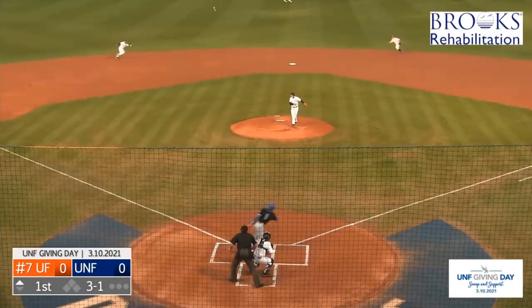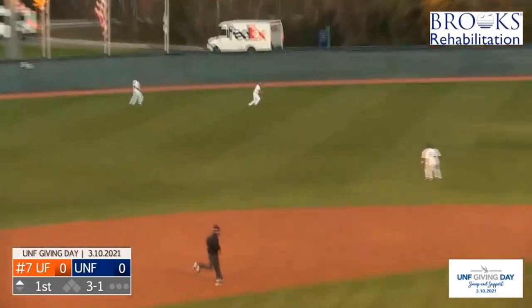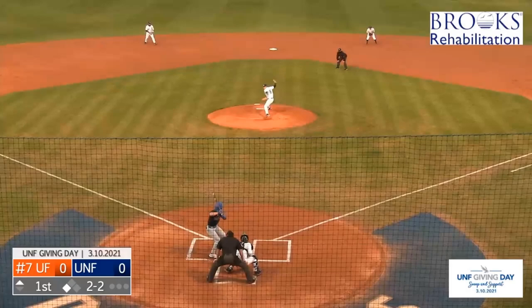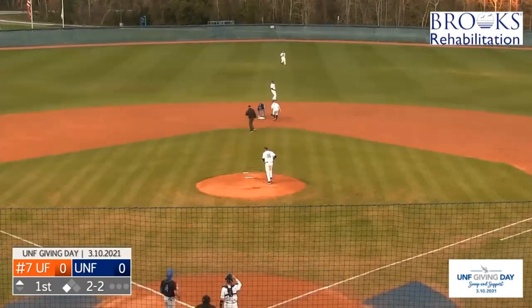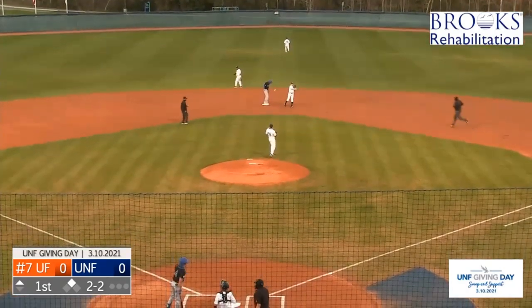I want to keep him off base. Four hits as this one will be sent to left center and the Gators begin with the base hit. Fabian will stay away as the runner goes and slides in, safe for Jacob Young. Third stolen base of the season.